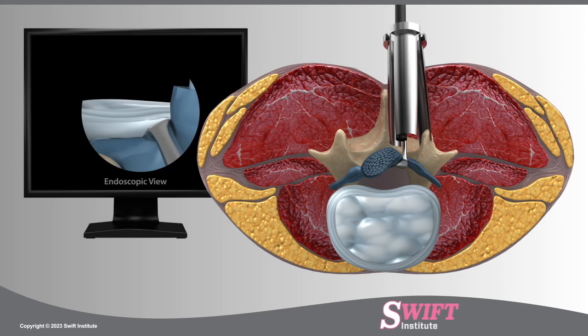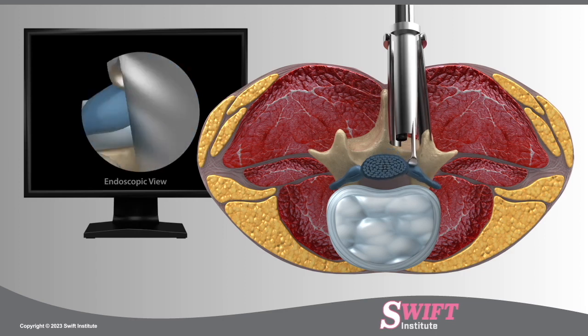Partial disc removal, or discectomy, is a necessary procedure to alleviate nerve compression and return the nerve root to a healthy position.